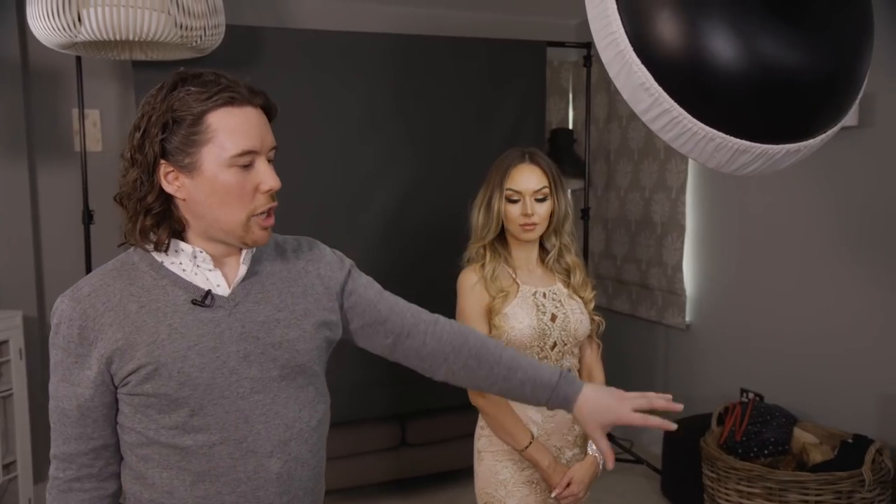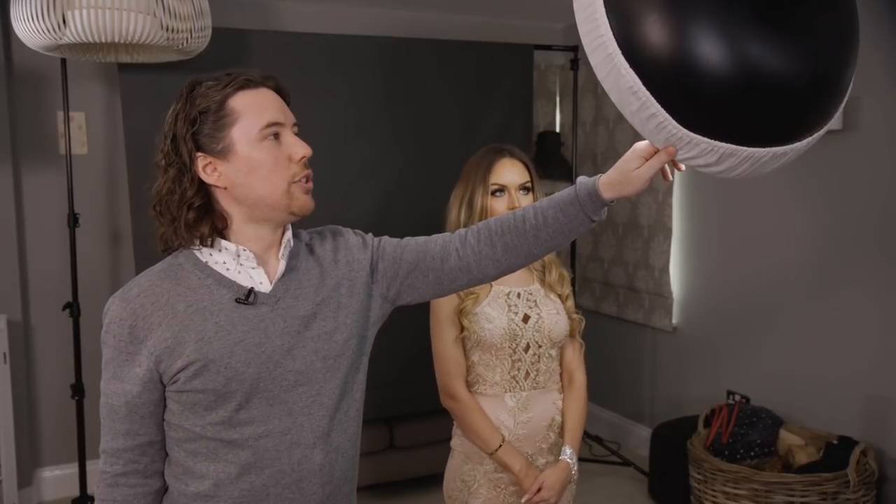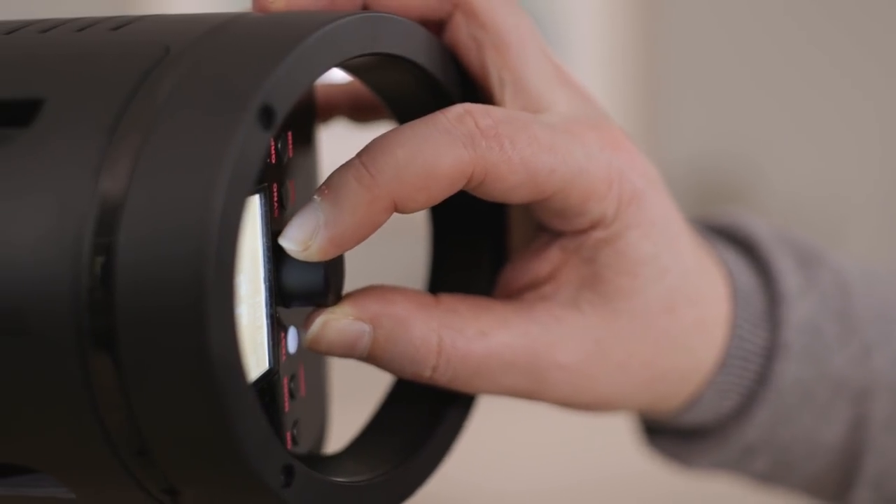I'm going to set up my first light here and this is going to be my key light. On this key light I've attached a 22-inch beauty dish — it gives such a beautiful light compared to something like a grid or a softbox. Before we take this shot I'm going to set up my camera and set the lights up around it. I'm going to have the ISO set to 100, which is generally going to give us the best quality.